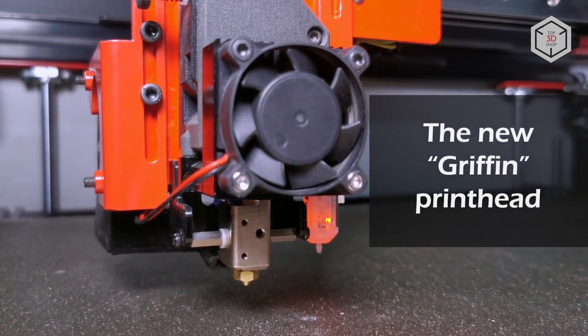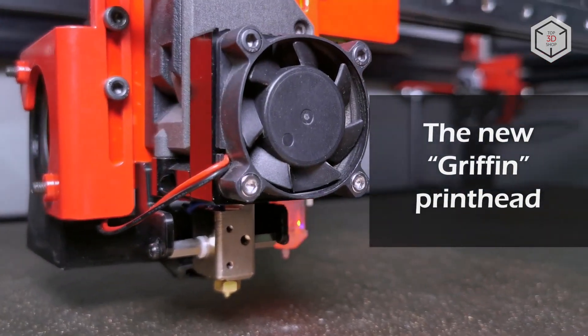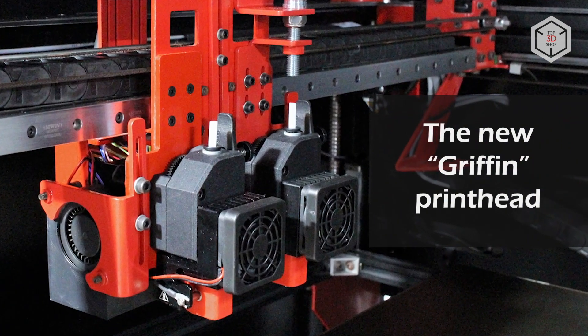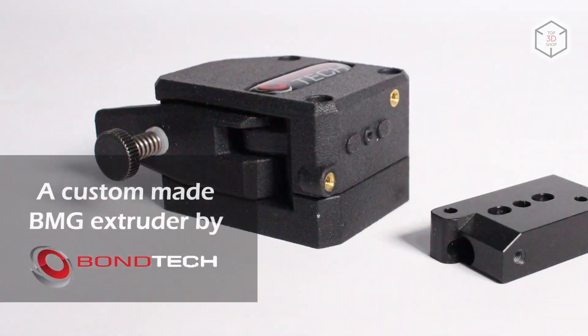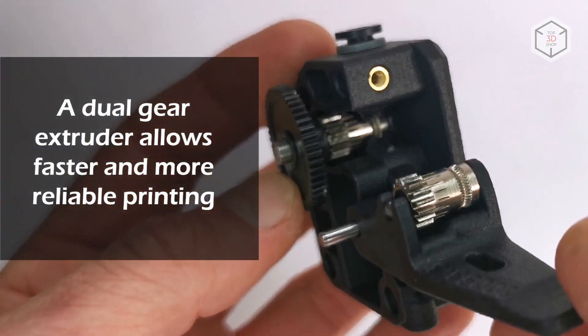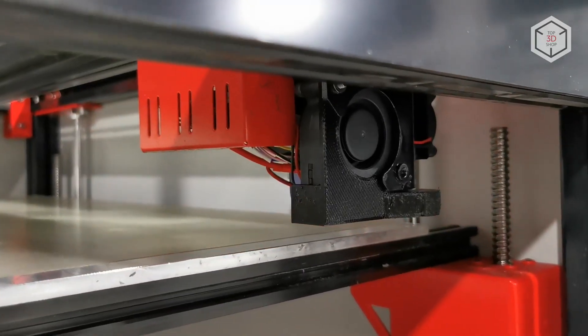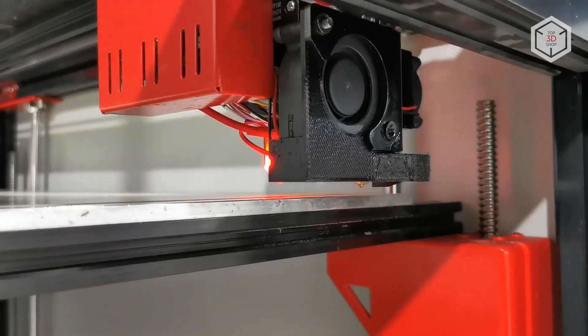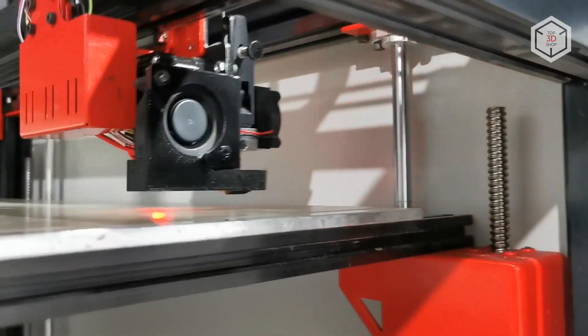The fourth generation of MODX 3D printers features more reliable, faster and practical Gryphon printheads, which include customized Bontech extruders and Super Volcano hotends produced by the British company E3D. Other important upgrades include the integrated filament supply sensor and the DU-X5 expansion board responsible for automating the calibration process.